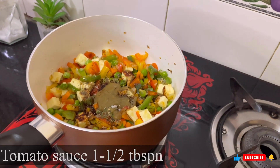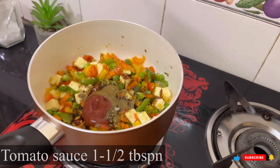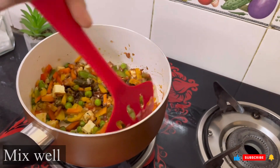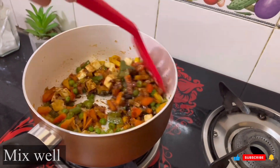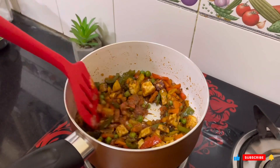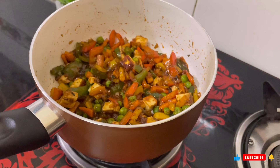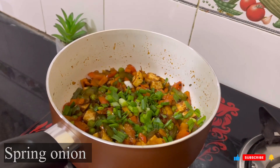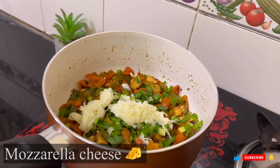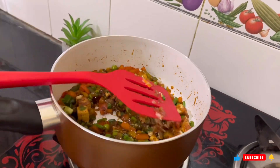I will add ketchup and mix all the spices together — it will come together in a binding form. And lastly, I will add mozzarella cheese. You can skip it if you want to avoid cheese. I have also added spring onion and added the cheese.